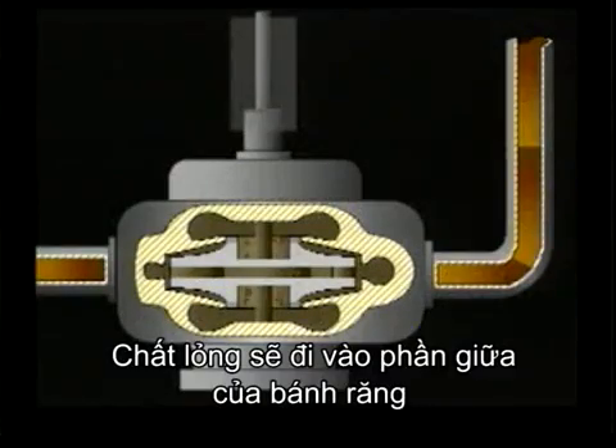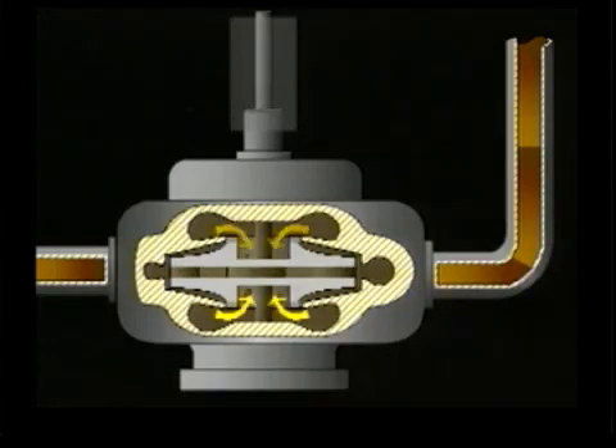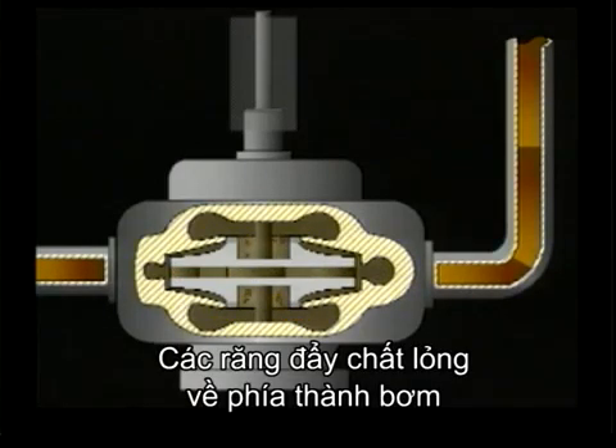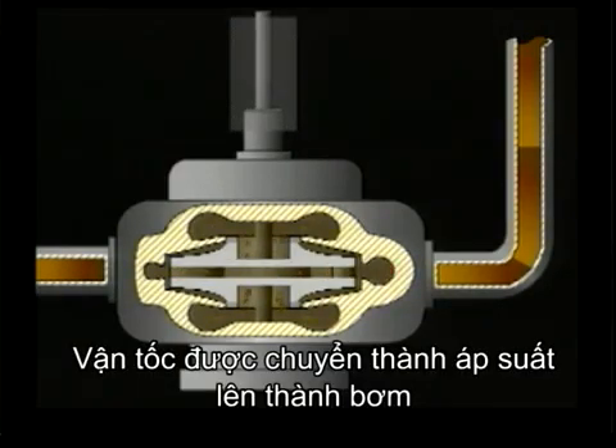The liquid enters the rotating impeller through the eye in the middle. The impeller vanes force the liquid to the periphery of the pump. Velocity is converted to pressure in the casing of the pump.